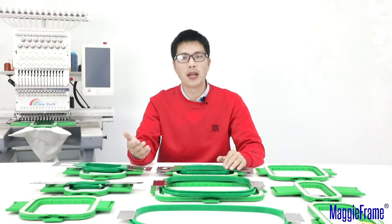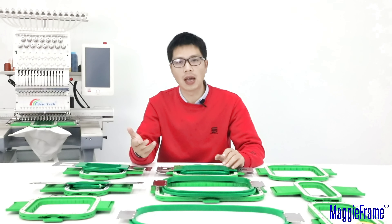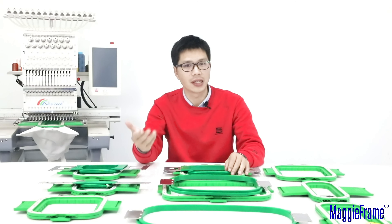Hello, this is Jason from MagiFrame. Today I will introduce how to choose the right size of MagiFrame, which is your most common use. When you receive your machine, you will get the five sizes of a green ember hoop like this.